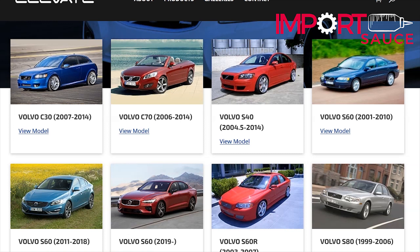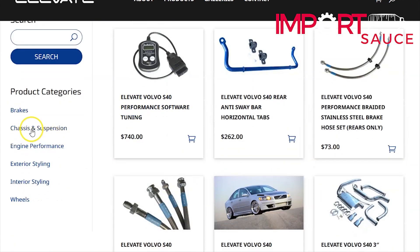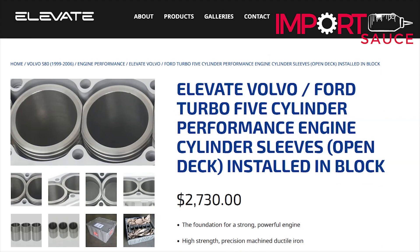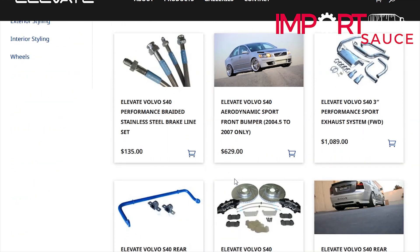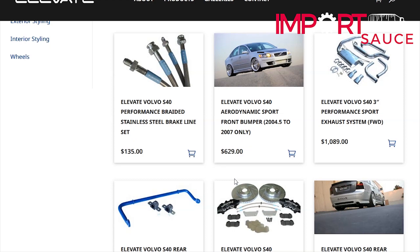This T5 engine rebuild is brought to you in part by elevatecars.com. If you own a Volvo, you've probably heard the name Elevate — but if you've never been to the website, you should definitely check it out. Elevatecars.com has plenty of performance and styling parts for your Volvo. Simply visit the website, find your particular model, and dial into subcategories. One particular part we're really excited to add from their catalog on this rebuild is the open deck sleeves. Even if you're just getting started, you can find something within your budget. Check them out at elevatecars.com.